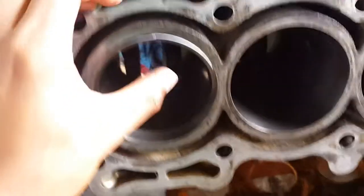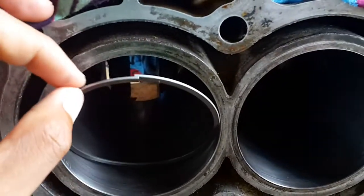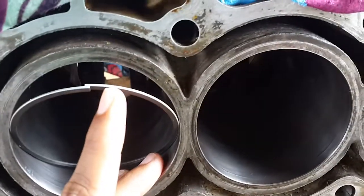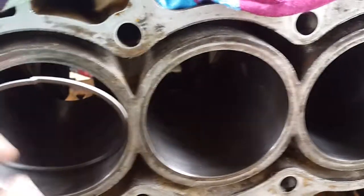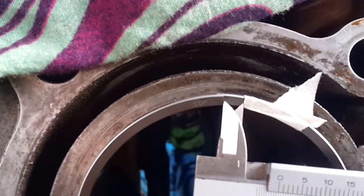Today I will be gapping the piston rings. As we can see, the rings do not fit in my cylinder, so I'm going to cut a little piece. I put tape on the ring to know exactly how far I need to cut it — that is exactly 5.6 millimeters, and that's the amount I need to cut for the top ring.